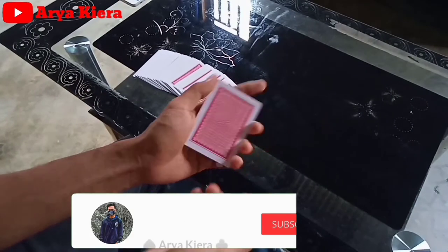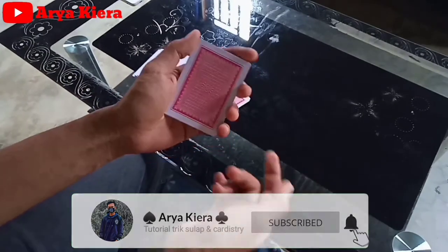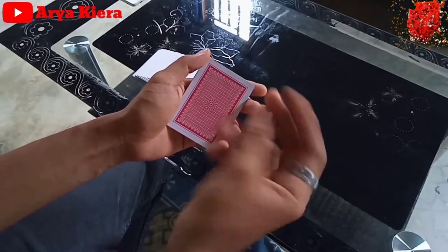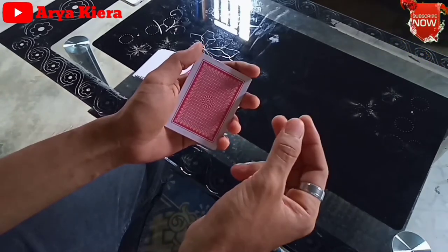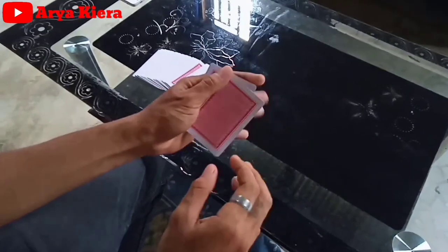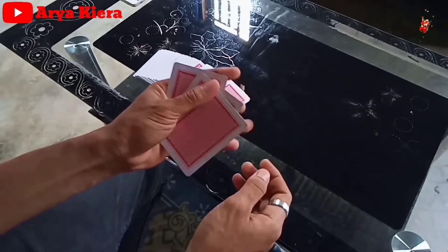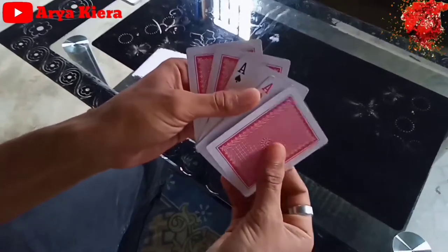Semoga kalian belum lupa sama machine splint 1.0. Ini untuk pasi kedua, PS2. Perbedaannya hanya waktu kita ngelakuin pasi kedua, ngelakuin shake. Ini kita ubah dengan kita ngelakuin flick di kartunya. Kita ambil posisi kayak gini, sebenarnya ini udah pasi kedua dari machine splint 1.0. Jadi kita dapat satu ini, satu as, dan ini double ya.